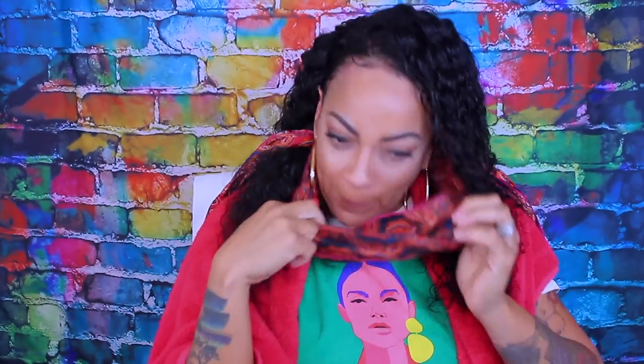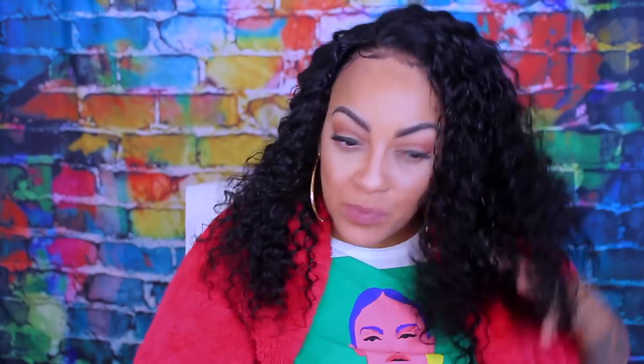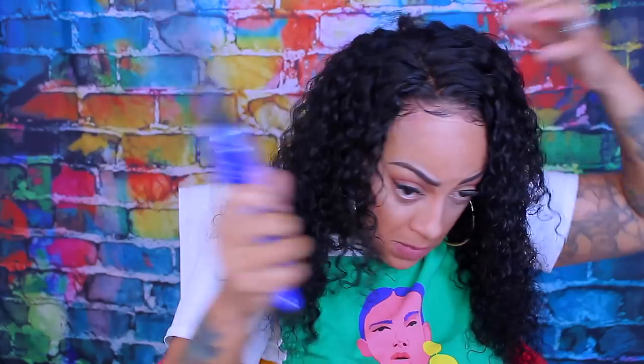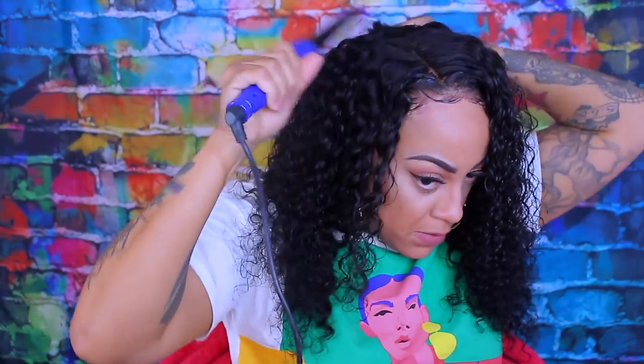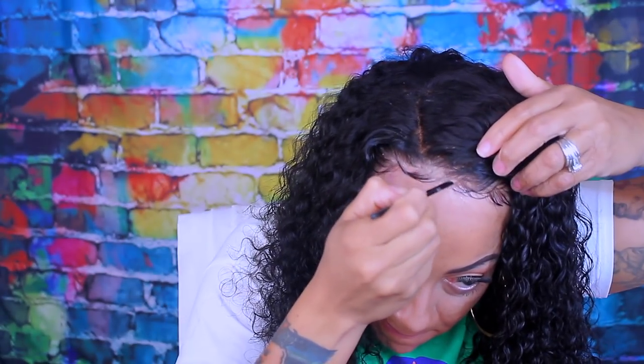This wig is actually really pretty. It is 150% density, soft hair, and it is deep wave. I love deep wave or curly hair because there's no maintenance on it. I went ahead and saturated the hair a little bit so I can get its natural curls. Unlike when it came to me — it did not come with its natural curl pattern. So you want to make sure when you're doing curly hair that you wash it so you can see the real form of the hair.